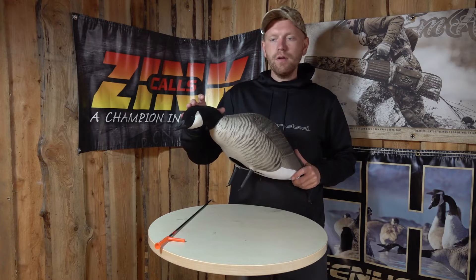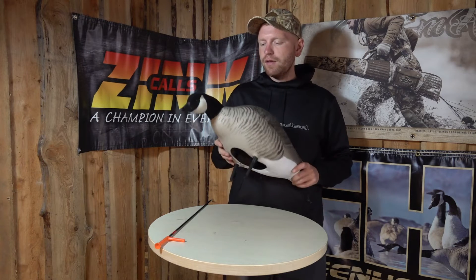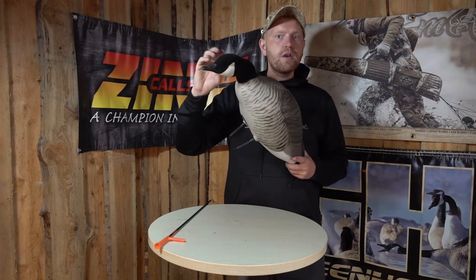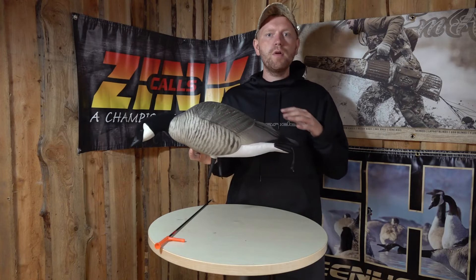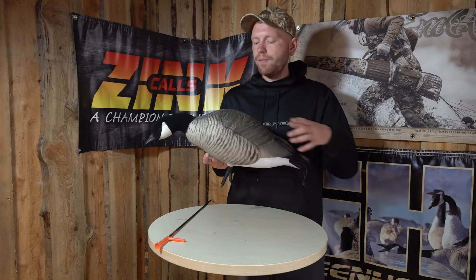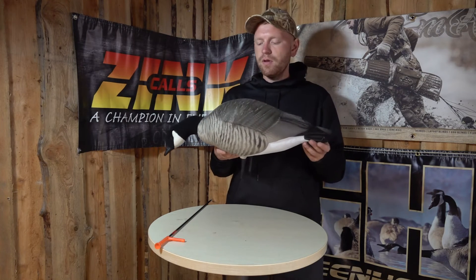The heads on the birds here are flocked just for that little bit of extra realism, and then there's a screw on the inside where you can screw the head in so it doesn't fall off. What that also means is that at the end of the season when you want to store your birds at home in the garage or in the shed, you can take the heads off again and put them in a box on their own.